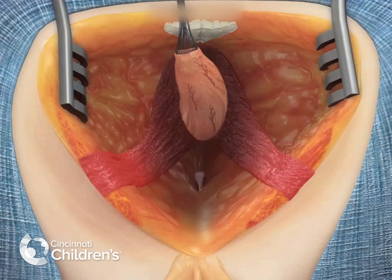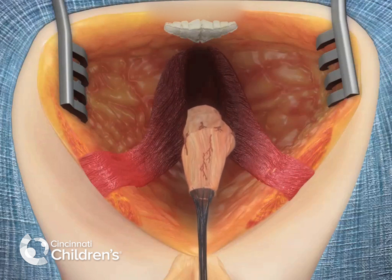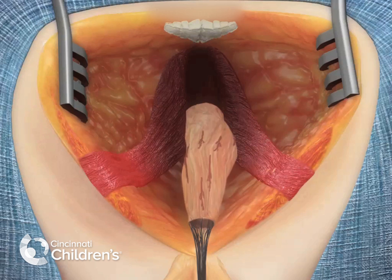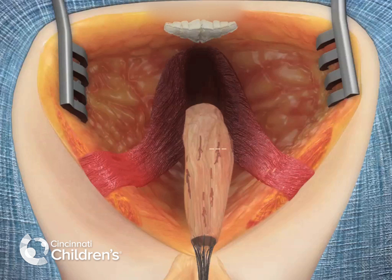We now continue mobilization of the rectum so that it will reach to the sphincters, carefully dividing blood vessels on the wall of the rectum in order to gain length. This is performed until there's adequate length for the rectum to reach the perineum without tension.